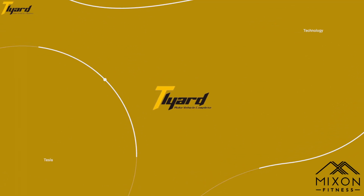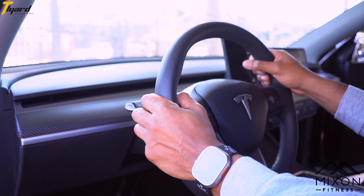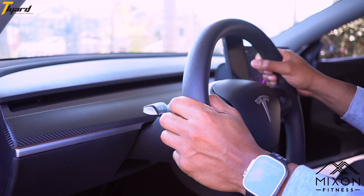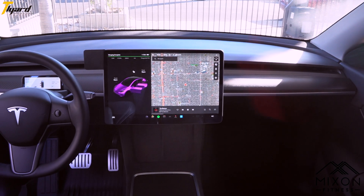This video is sponsored by Tilliard. Your Tesla is sleek and minimalistic, but it might be missing that instrument cluster that sits right between your dashboard and your steering wheel. I've been driving my car for almost a year now and I still have problems finding my speedometer. The instrument cluster solved that issue for me.